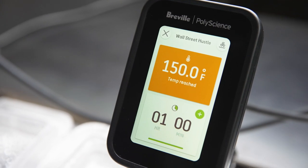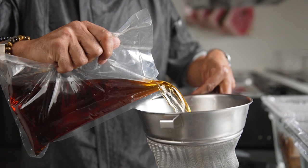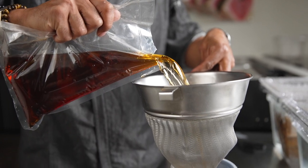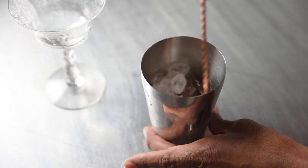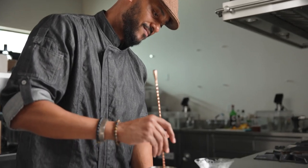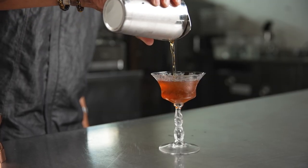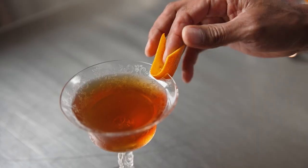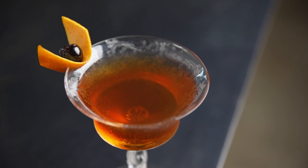We have it in our presets for easy access so there's no confusion on time or temperature. I take the Spiced Manhattan batch, add two and a half ounces to a mixing tin, then add ice. Stir extremely well — you want to dilute the cocktail as well as chill it down — then strain it out into a vintage coupe glass. I garnish it with a flaming orange peel to give it a nice smoky citrus aroma and a Luxardo cherry on the rim of the glass. This is the Wall Street Hustle.